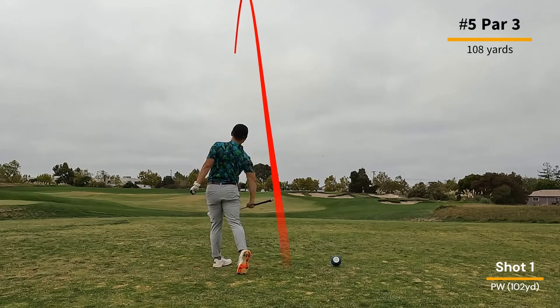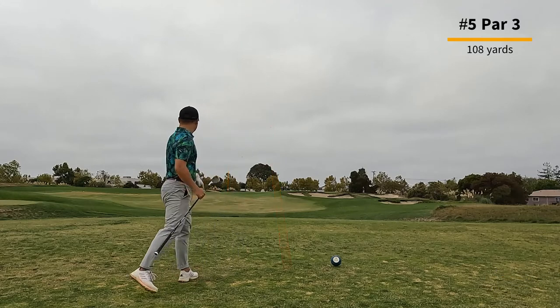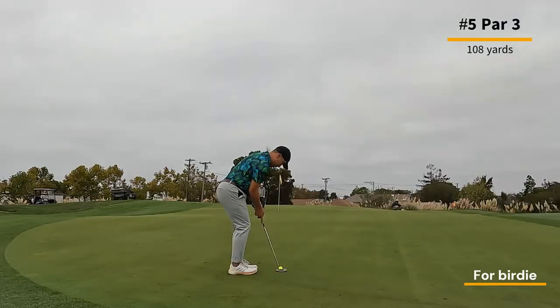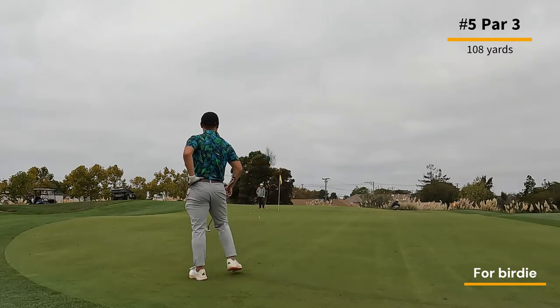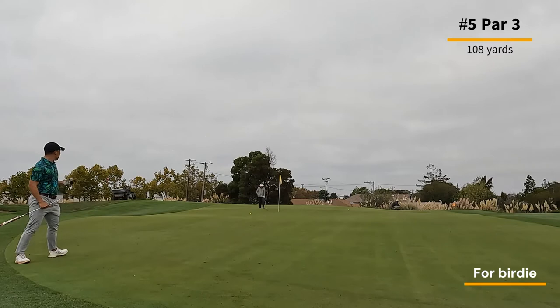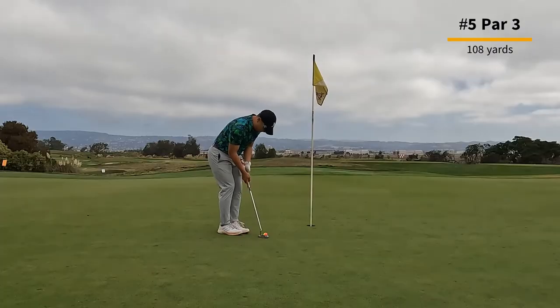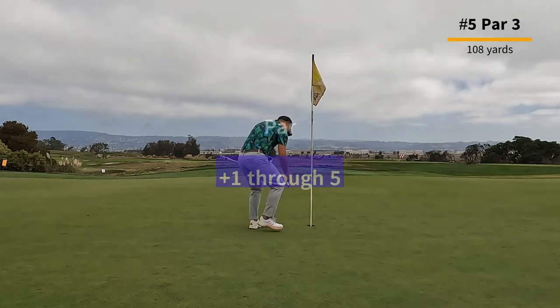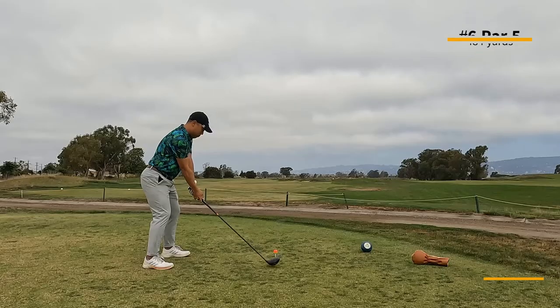Here's a short par three that you want to walk away with a par, minimum. It's only 108 yards to the middle of the green. In this case I miss it a little bit left but leave myself a really long lag putt. Pretty happy with it actually — I leave myself only about three or four feet from the hole. A nice little putt for par, and I drain it. So plus one through five.